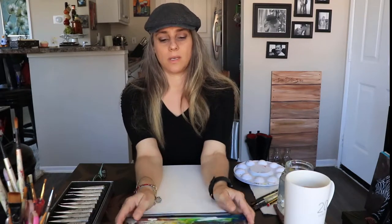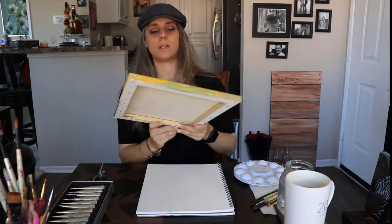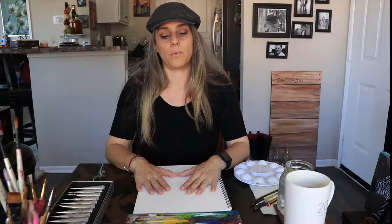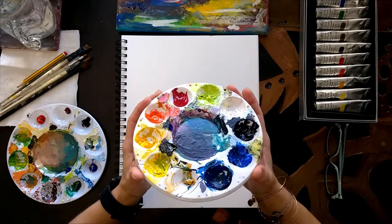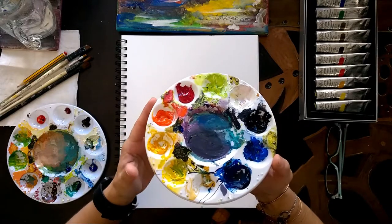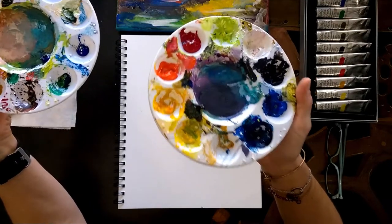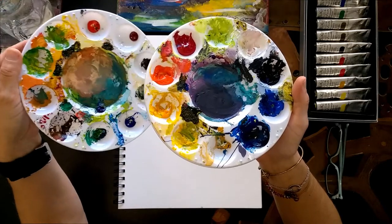Hello, this is Gia Damsin with another tutorial. This week we're going to paint something really fun: a bottle and wine glasses. If you haven't painted wine or glass, I suggest you try this - it's really easy. This paint is acrylic, and if you've painted with acrylics, you know they dry super fast. I put my paint in the refrigerator in a Ziploc bag and push all the air out as much as possible.